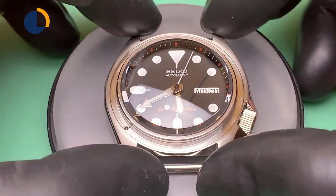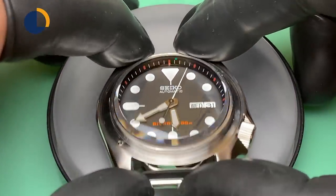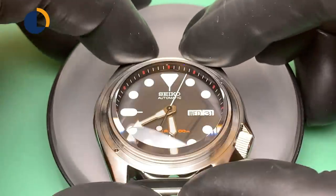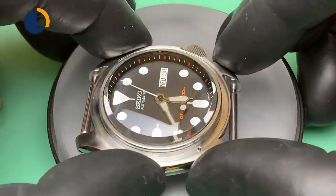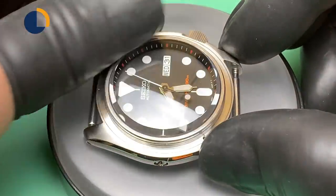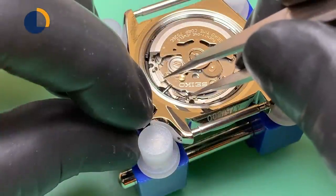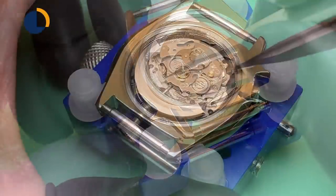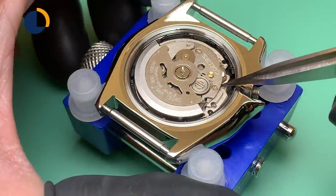After we install the crystal, it's looking pretty good. You can see from left to right it's quite even, and from a different angle, again from left to right, it's also very even — we've done a very good job here. Now the next step will be removing my movement, and I will install the case back, the case back gasket, and the crowns.